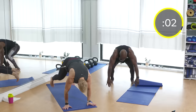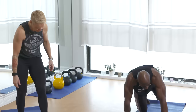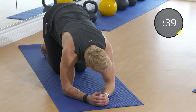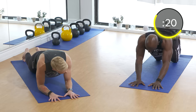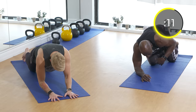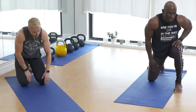Good work! Next: tricep extensions with knees on the ground. Get into an extended plank position with knees down, then bring your elbows down and push back up. You could do this with knees off the ground, but the focus here is triceps. Keep those elbows in a completely straight line and squeeze the triceps at the top. If you're not feeling it in the triceps, move your hands out more and put all your weight on your hands.